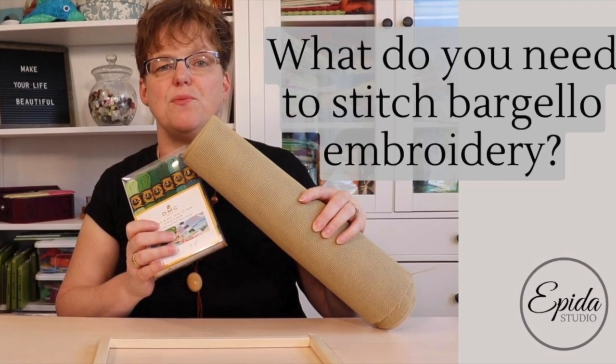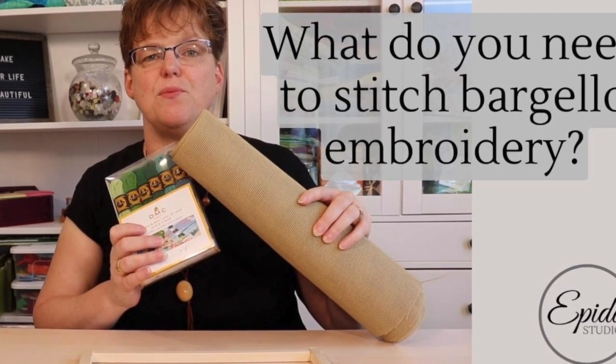If you're curious about Bargello embroidery, today I'm going to show you what kind of materials you need to stitch this fun technique. Welcome to EBITDA Studio. My name is Elizabeth and I help you make beautiful things with quilting, patchwork, and embroidery.